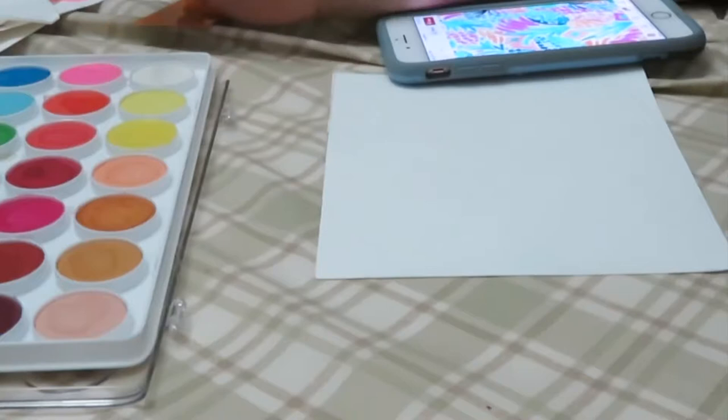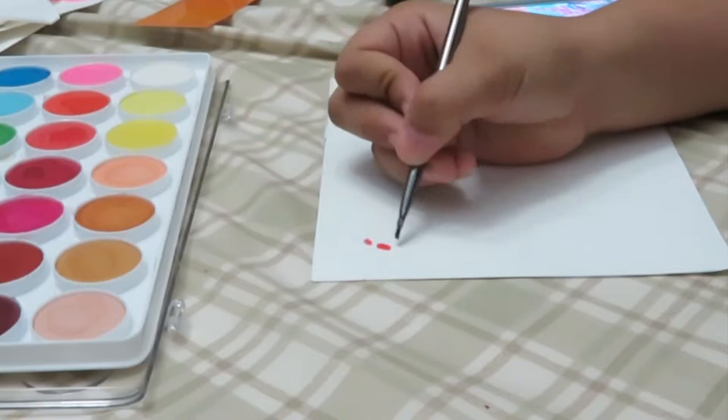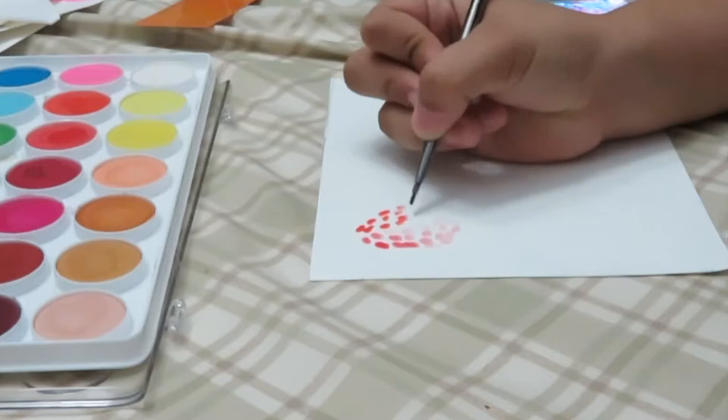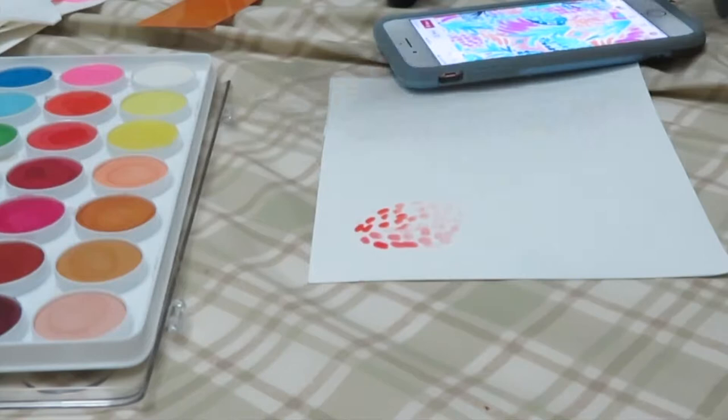First things first: you're going to choose what image you want to copy from whatever website — I chose from Pinterest. Then choose your colors. To get the most accurate result I switched the colors a little bit; the original colors were more turquoisey and pinkish and I went with more orangey, light blue, and green. As you can see I'm copying the pattern — Lilly Pulitzer does a dotted type of thing, at least for this pineapple print.